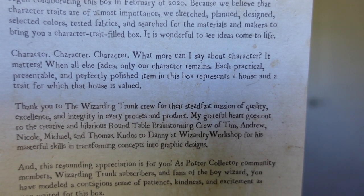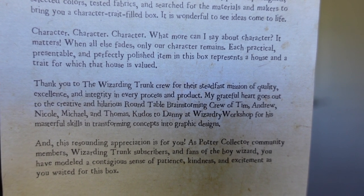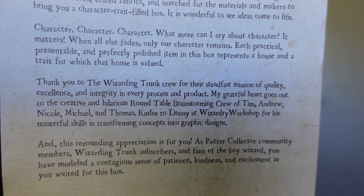'Character, character, character — what more can I say about character? It matters. When all else fades, only your character remains. Each practical, presentable, and perfectly polished item in this box represented a house and a trait that the house values.' Feel free to pause and read the whole card. I definitely wanted to read a little bit of that.